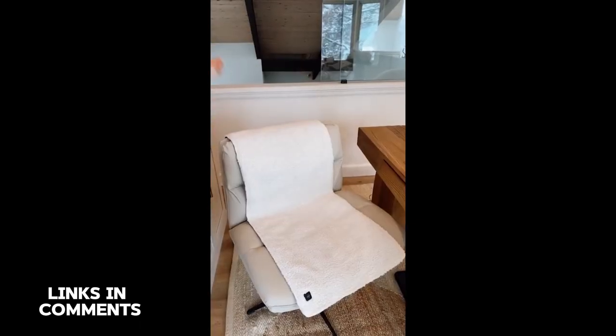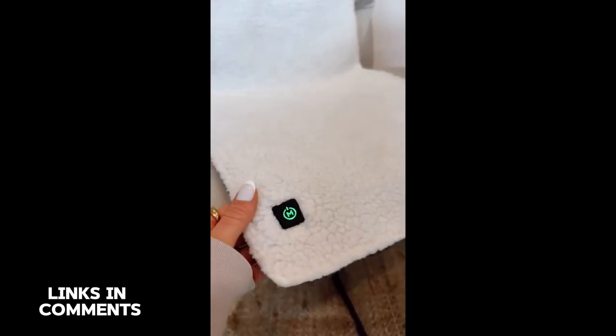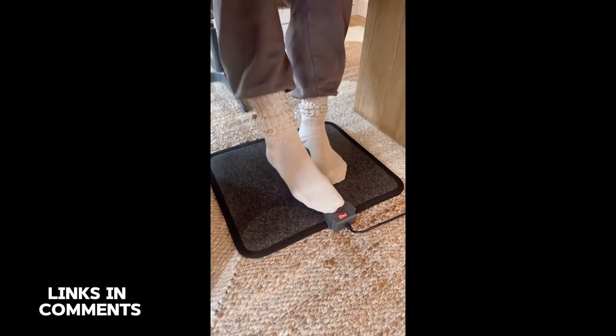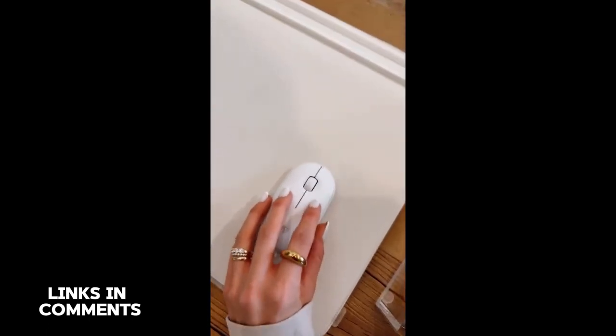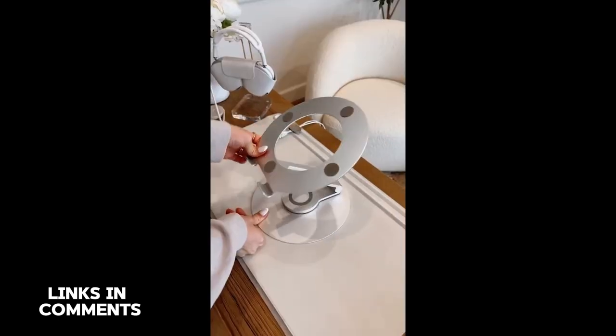This is a heated sherpa chair pad that's cordless and comes with three different heat settings to keep you warm and cozy while working. This portable heated floor mat can be turned on and off with your feet and has eight different heat settings. This desk mat comes with a magnetic cable organizer, a document hideaway to organize papers, and doubles as a mouse pad. And this is a 360-degree rotating laptop stand you can fully extend and adjust the angle on.